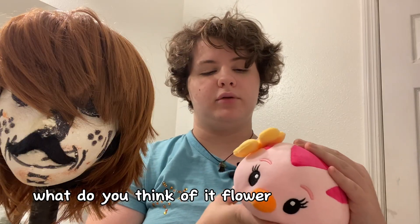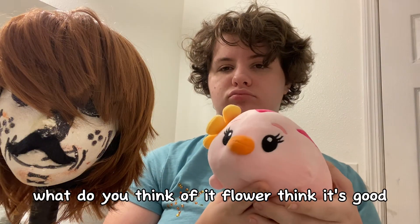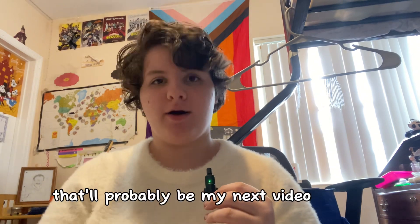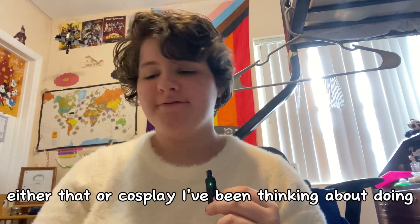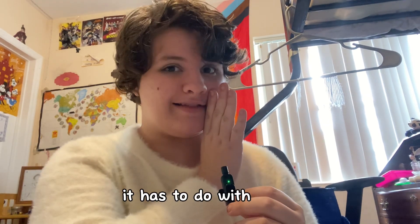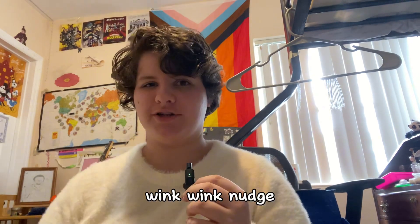What do you think of it, flower? Think it's good? Thank you so much for watching. I'm really sorry about not showing the Morticia wig — that'll probably be my next video. Either that or a cosplay I've been thinking about doing from the Amazing Digital Circus. A little sneak peek: it has to do with teeth. Wink, wink, nudge, nudge.